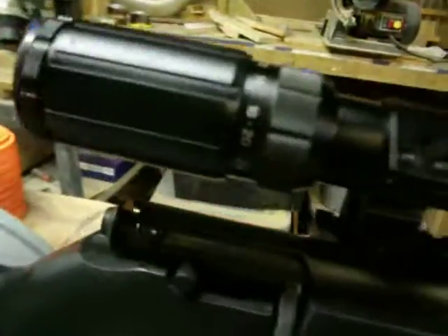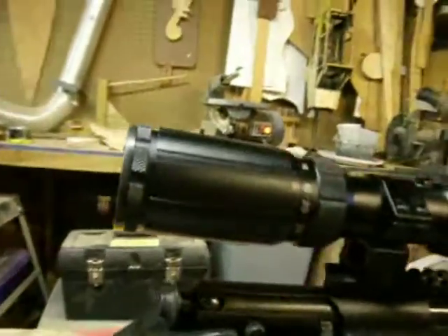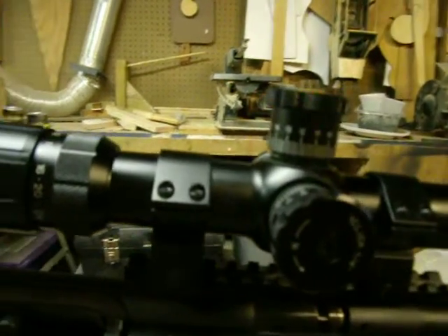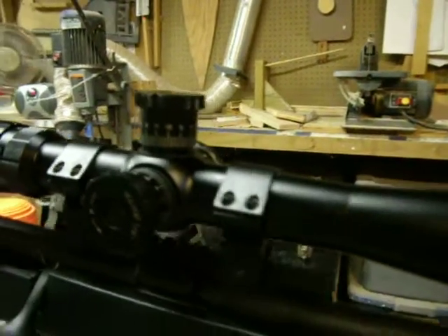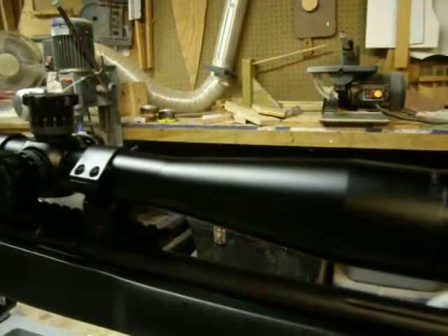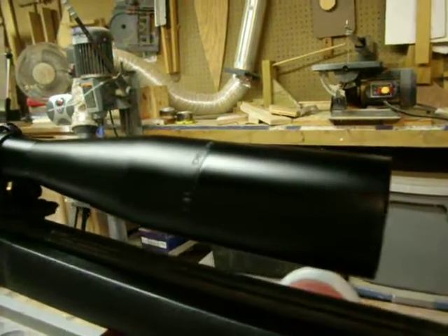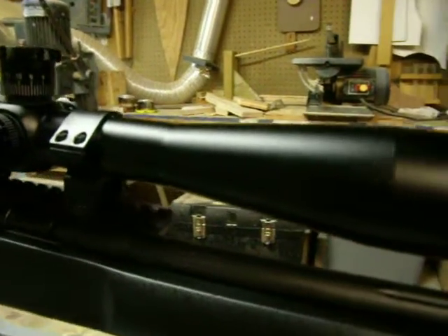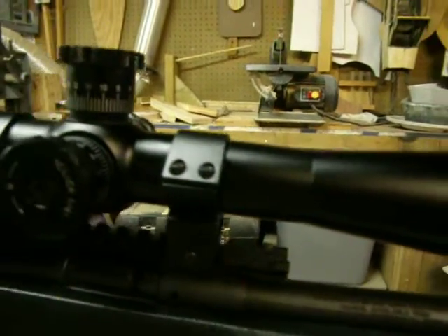Hi folks, this is Donny D. I just wanted to take a minute to make a pretty quick review and a quick look video of the scope that I selected for my Savage Mark II FVSR. It is a BSA 6-24x44 rifle scope.